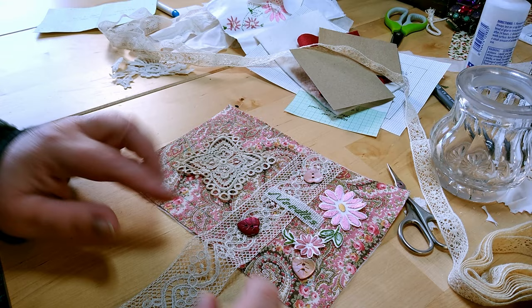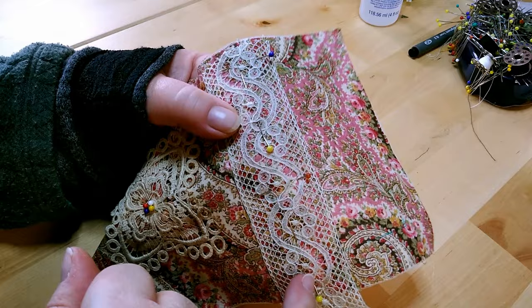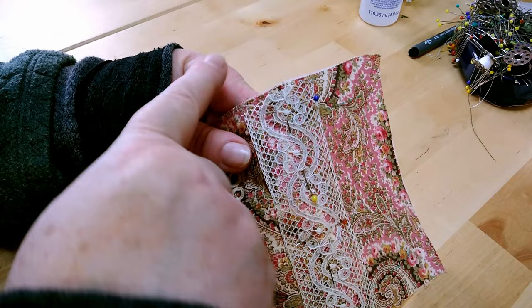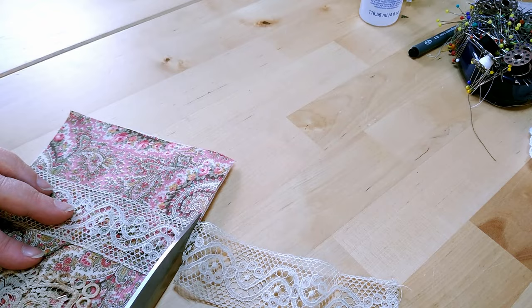I've stitched on the lace and left the pins in to show you. I pinned in the middle and a couple across, then stitched from one end to the other, flipped the pins, and stitched back the other way so it didn't walk around. That's the pinning pattern so it doesn't move. I'll take those pins out now — the piece of lace is in the right place. I'll save that snippet for something else.